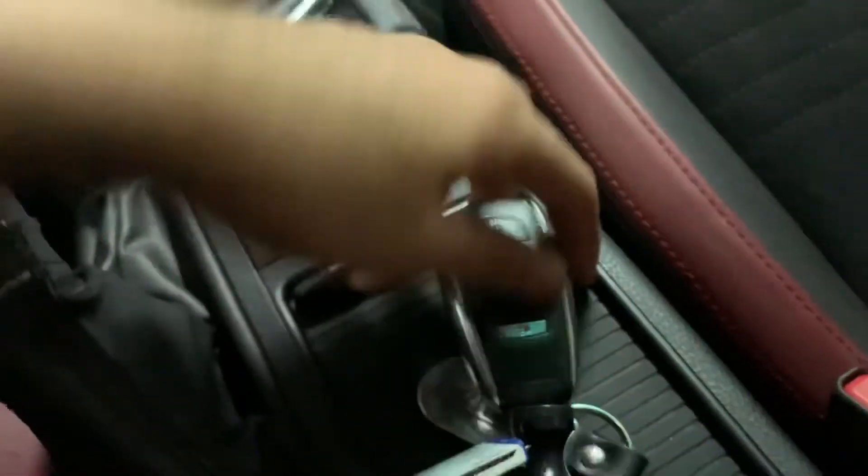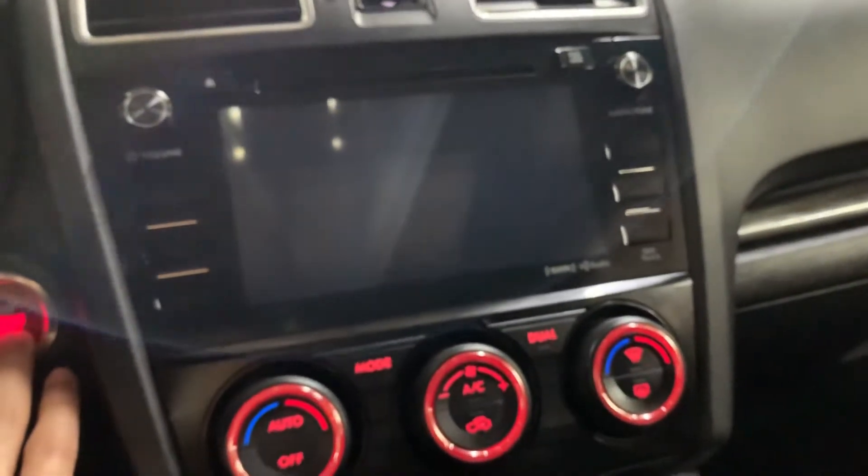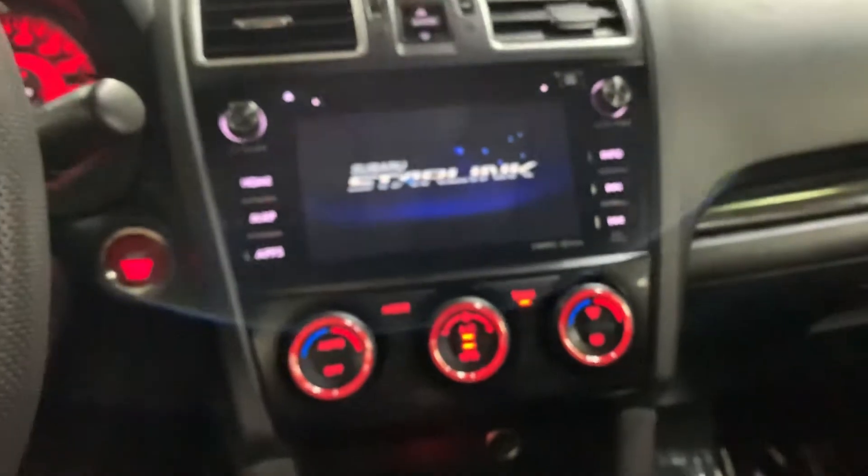Now let's get inside. You have your key right here, which I'm gonna use to go ahead and start the vehicle. As you can hear, no hesitations there when turning the vehicle on.